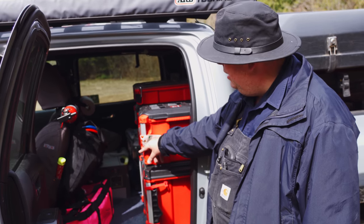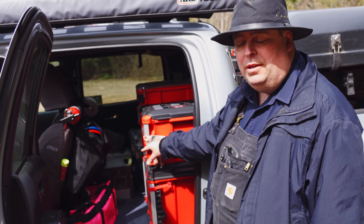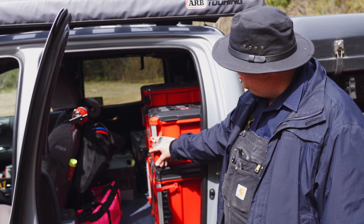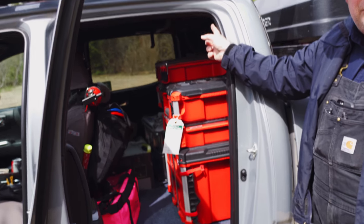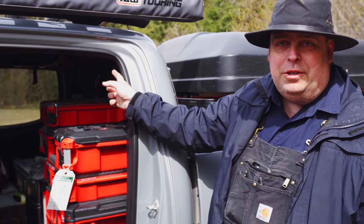In August I'm getting a full RedArc auxiliary battery system with all the components. But that'll do for the time being. Up here we have another product by Blue Ridge Overland — it's the Blue Ridge Attic for the Tacoma. It allows you to put a few light items like a jacket, a safety vest, or a blanket up there.